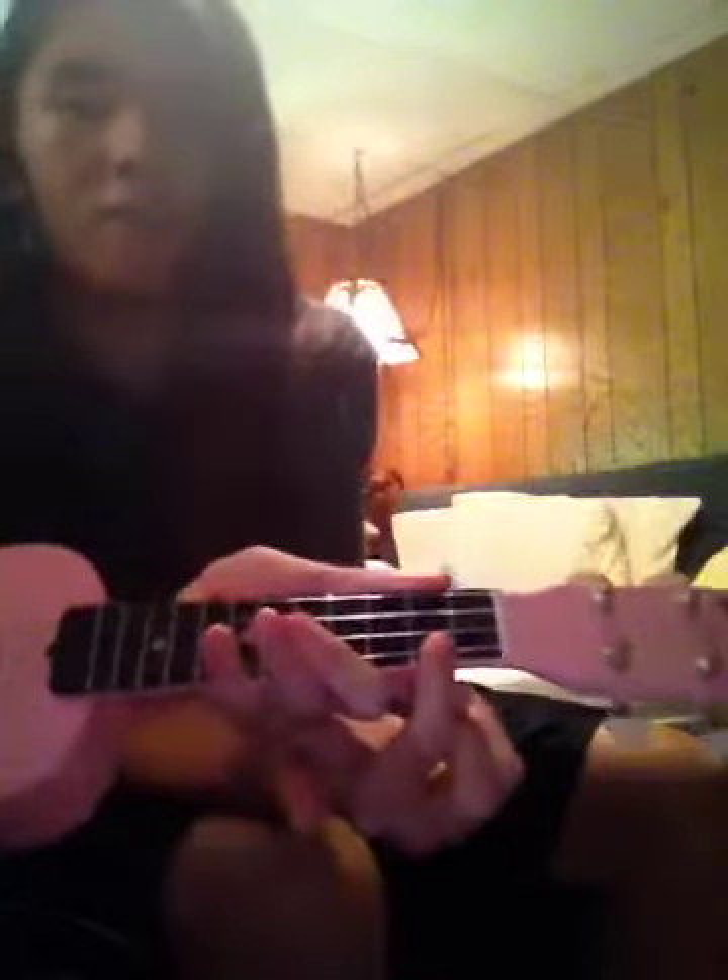First started this chord right here, then go to this second chord, then go to this third, this last chord. Something in the way she...